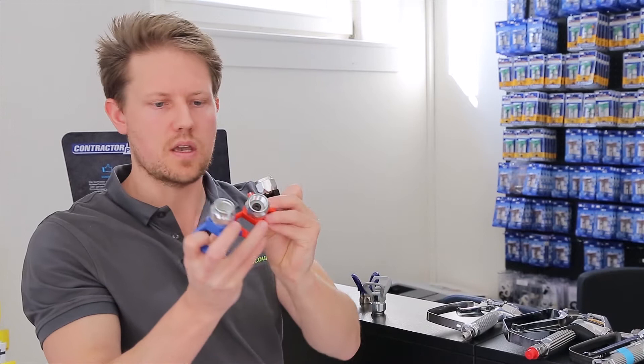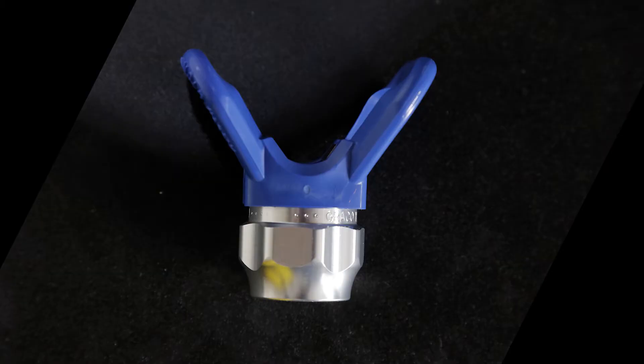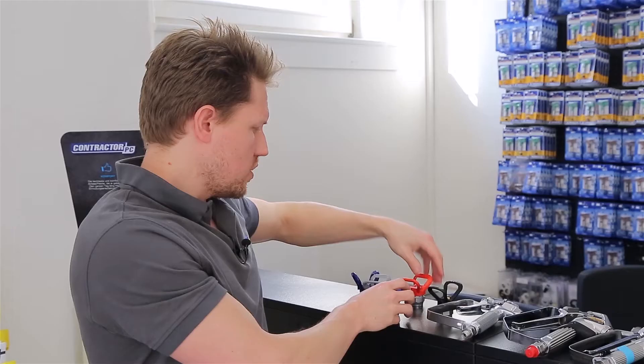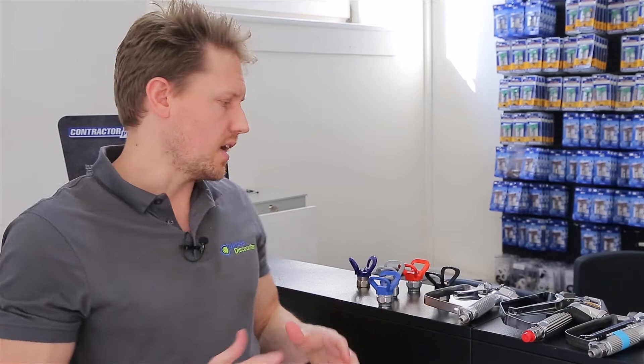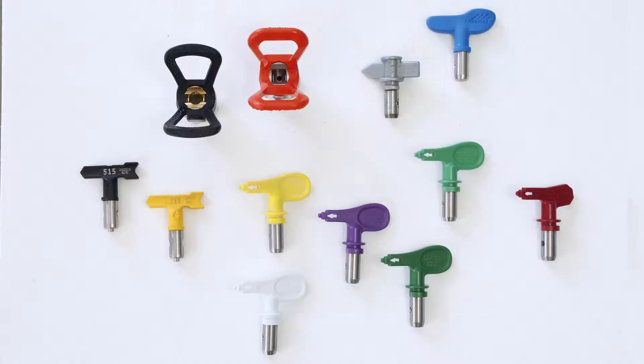All the current spray guards look the same length when you look at the silver bolt at the top, and they all fit the same, so you won't have an issue. Where you will have an issue is that not all spray tips can fit in every spray guard — that's where you may struggle a little bit.